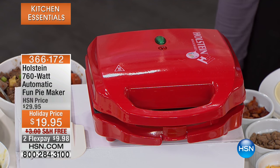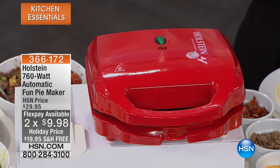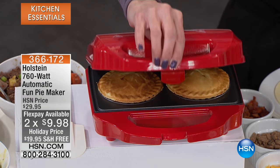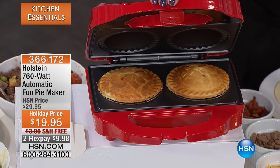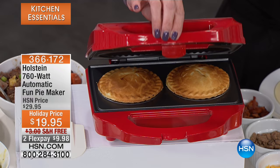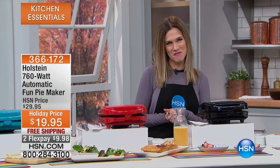We've taken $10 off for you this morning and we're going to ship it to you for free, plus flex less than $10 to get this home. It's all about having fun in the kitchen — whether it's a peach pie, a blueberry pie, or maybe leftovers from last night to make a chicken pot pie. That crisp golden goodness happens in less than seven minutes. To show us all the ways we can reinvent pie is my friend Carrie Maletto.